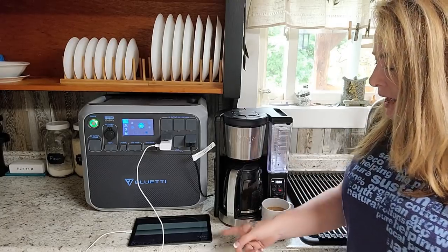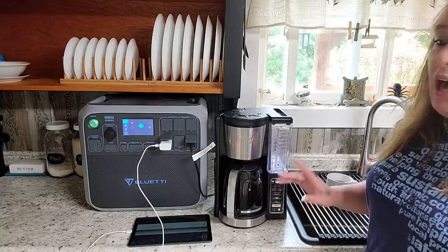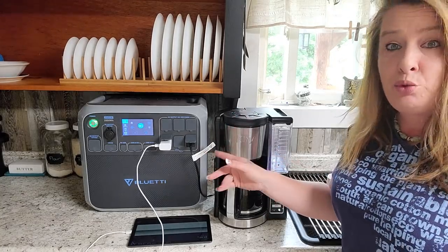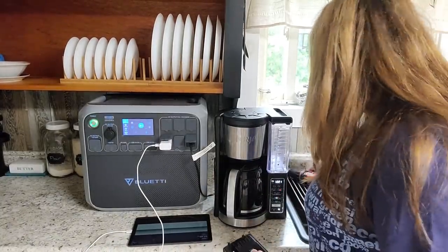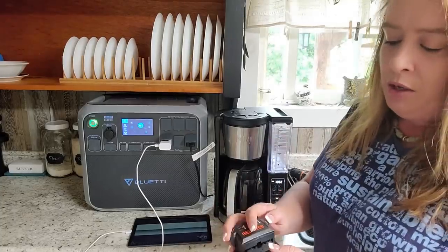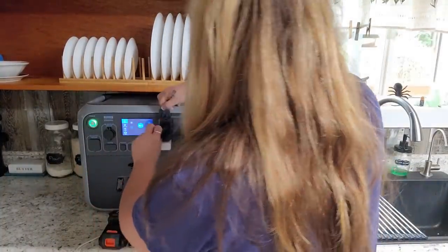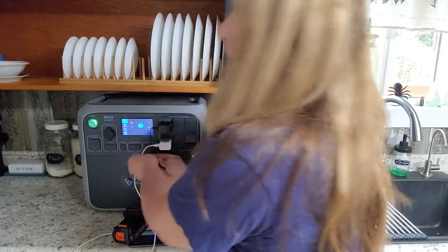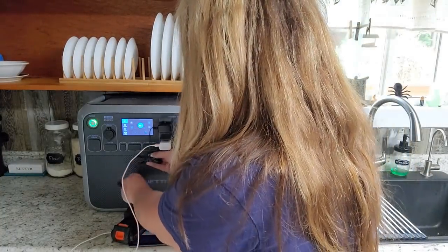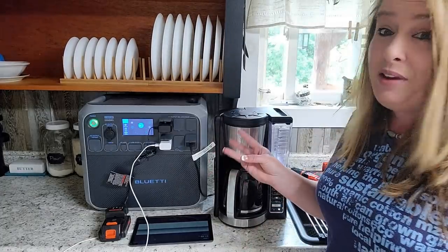I've got the tablet charging and the coffee maker still keeping it warm. Now I'm going to plug in my drill battery — it's a little 20-volt Black & Decker drill and the battery is completely dead, so I need to charge it. There are plenty of ports, so I just plug it right in. We've now got three things going at once.